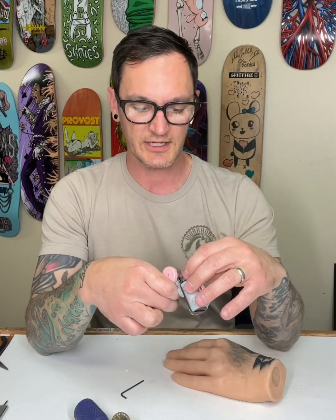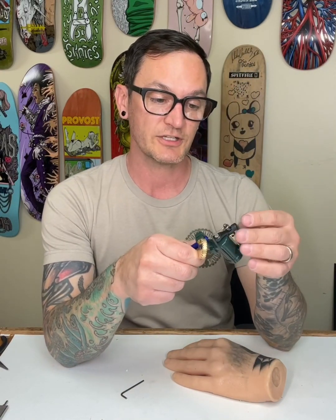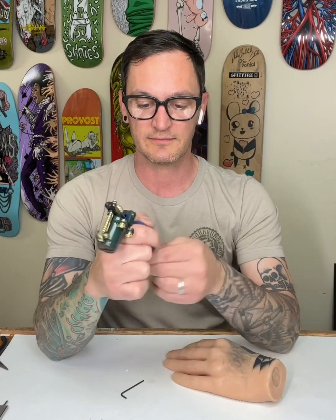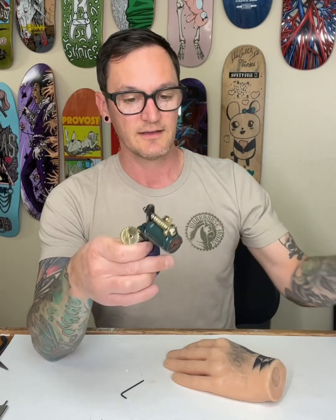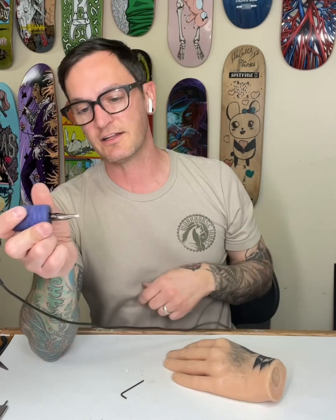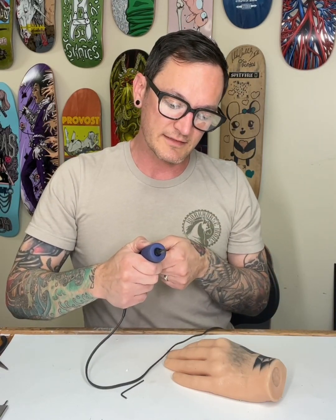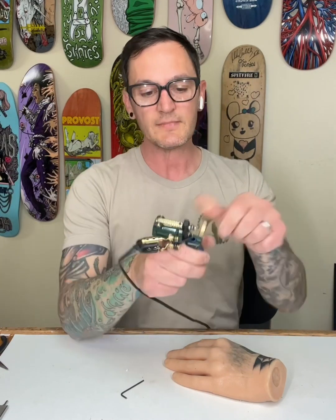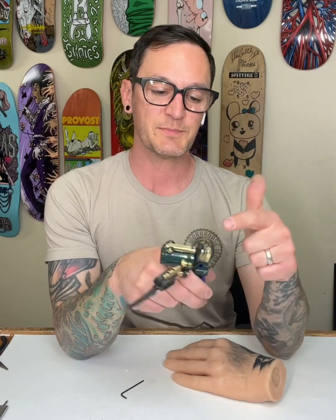This machine isn't just good for lining — that's another question I get a lot. It's great for lining and shading. Whether you're using a needle tube or cartridge setup, if you plug a shader into this, it's still going to give you super nice saturated solid colors, as well as the ability to do black and gray, or even some nice whips, depending on how you have your response set up.